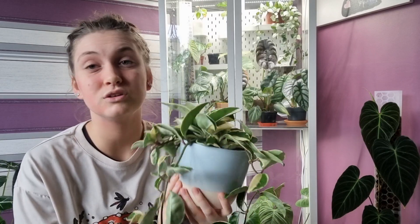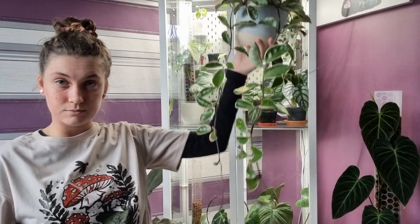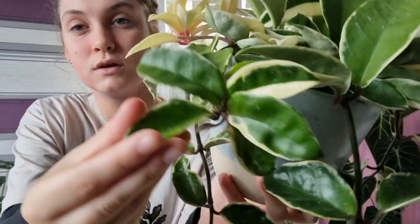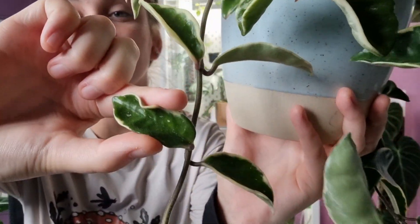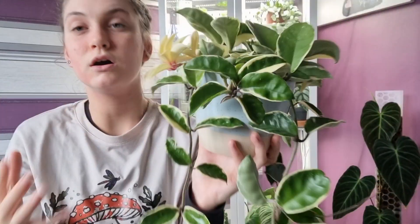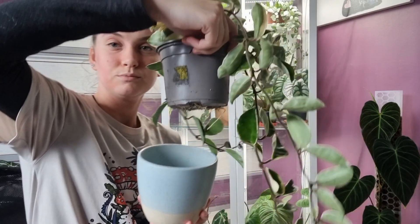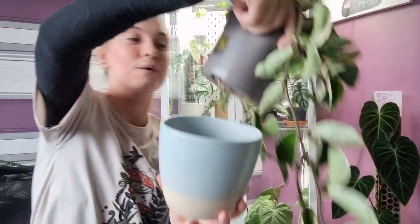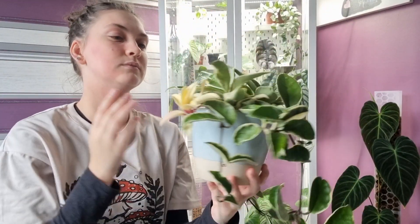This plant is just so easy. I honestly really don't do much with her — she sits on my south-facing window in direct sun and she absolutely loves it. This summer she has been growing like a beast. I water her every week to week and a half. It's so easy to tell when this plant needs watering: just give the leaves a gentle squish — if they give easily, it's time to water; if they're firm and hard, hold off. Hoyas like to be a little snug in their pots.